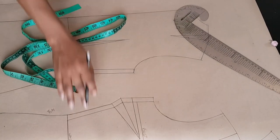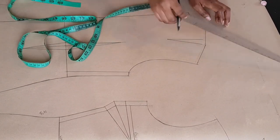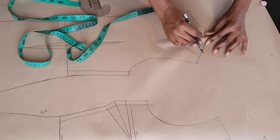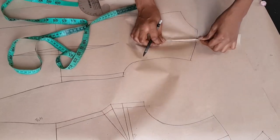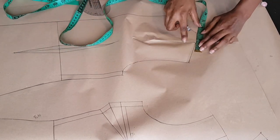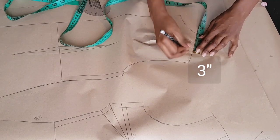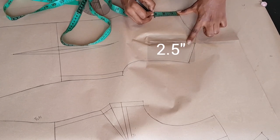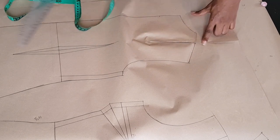Moving on to the back jacket — all we need to do is mark our facing for the back jacket. I'm going ahead to fold in my dart so it's out of the way. Then I'm going to mark from the neckline of the shoulder towards the armhole by 3 inches, and at my center back I'm going to mark 2.5 inches downwards from the neckline, and I'm going to use my curved ruler to connect those points.